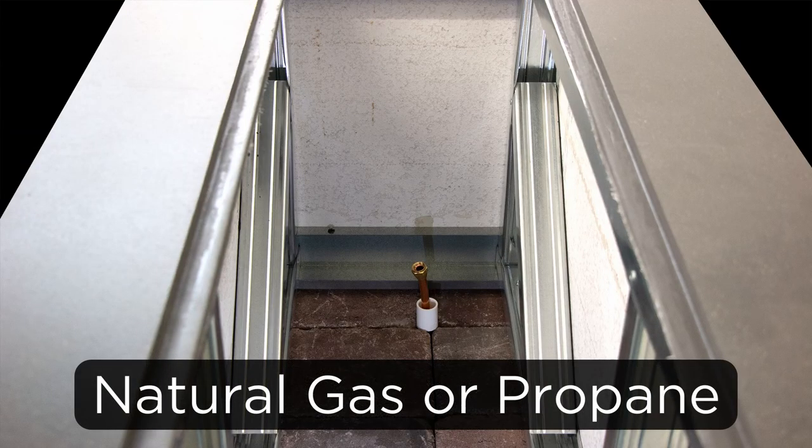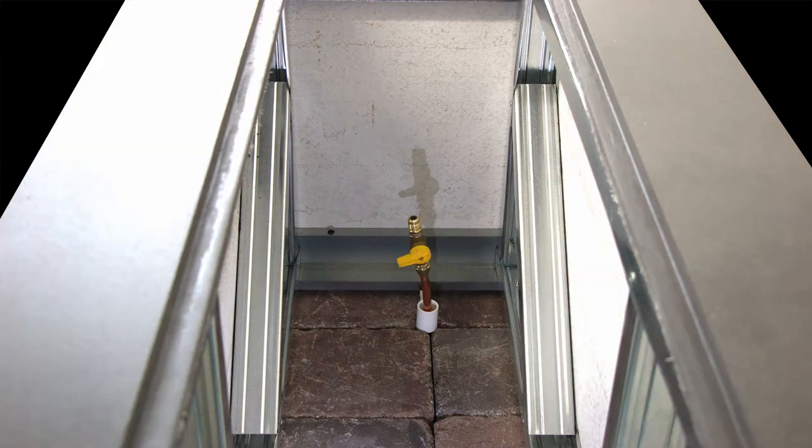Crystal Fire Plus DSi burners are fuel-type specific and need to be ordered for either natural gas or propane. We do not recommend fuel converting these burners. Inspect your fire pit area to make sure you have everything present to complete the installation and setup. The plumber and electrician should have already pre-ran the gas and electrical lines to the fire pit enclosure.